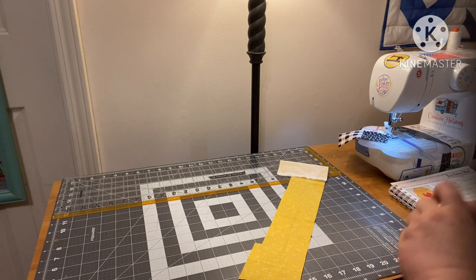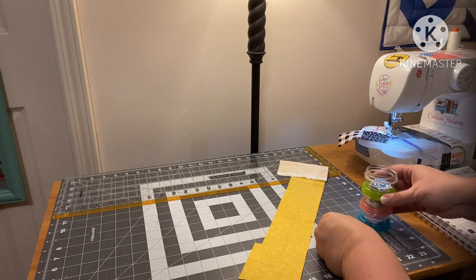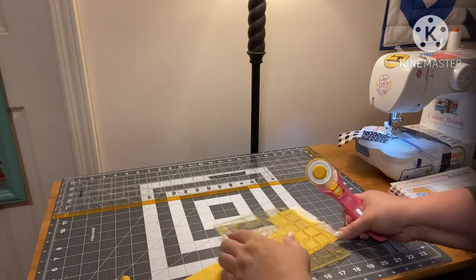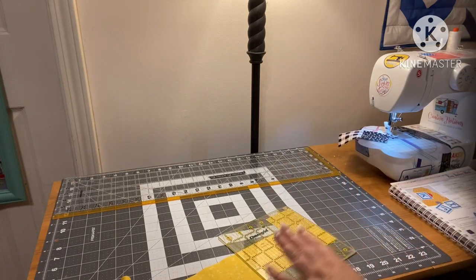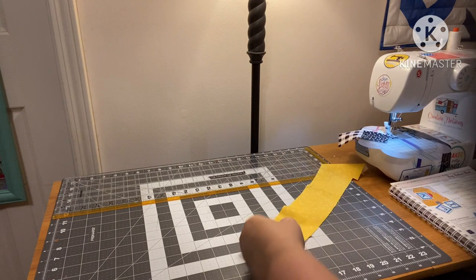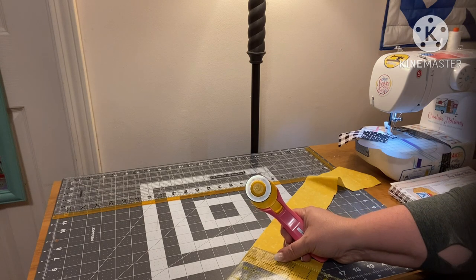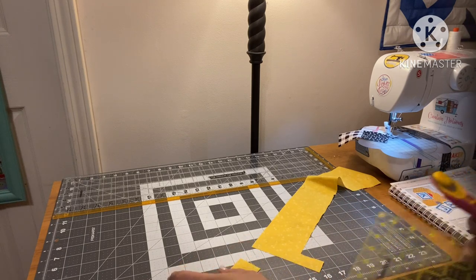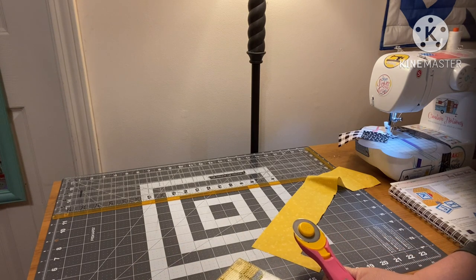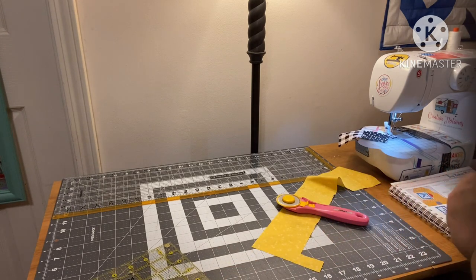I was too busy focusing on setting my camera up instead of prepping my station. So we're cutting Beehive pieces out of this fabric. As always, I can't tell you all the instructions because I can't share the whole pattern. I'll just put my alphabetie on there, pin it, put it on my tray.